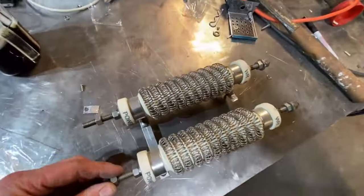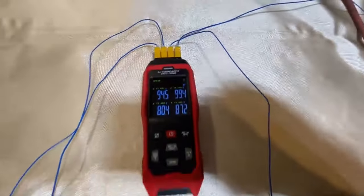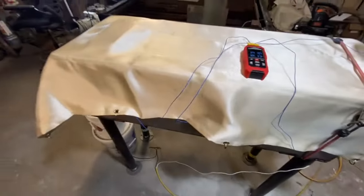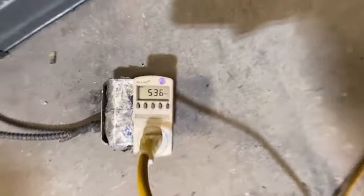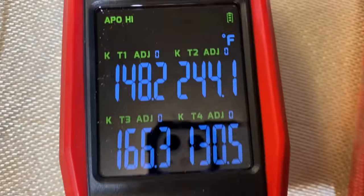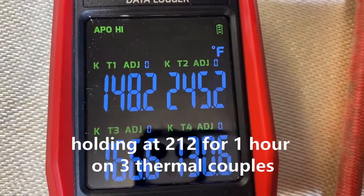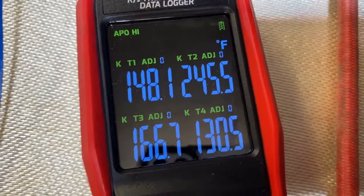I've got an electric heater and one of these modules inside. We have four thermocouples in place. We're currently only putting 500 watts into it and will only do about 950 on this voltage. I'm at about 1,000 watts right now — the hottest probe is at 245 degrees.